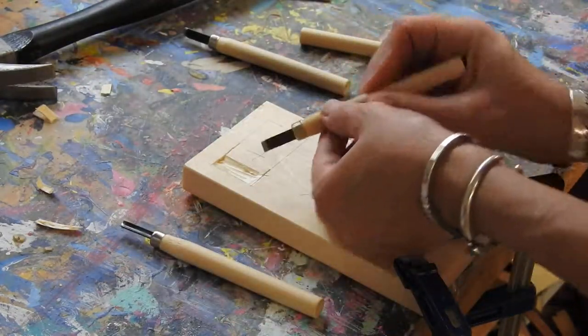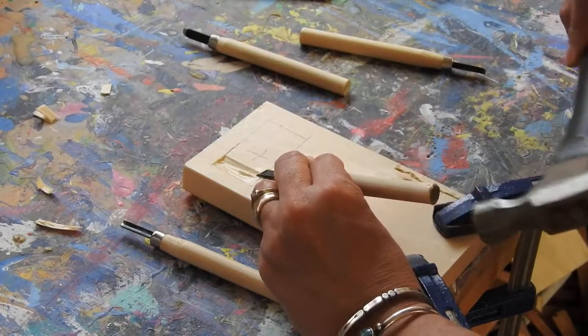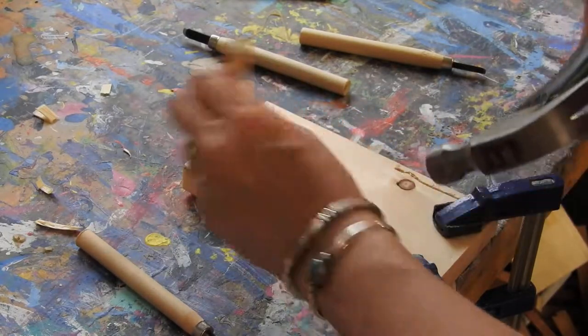And then I could come back. I'll start with this straight one a little bit here to help bring it up, and then I'll use the curved one to remove it.